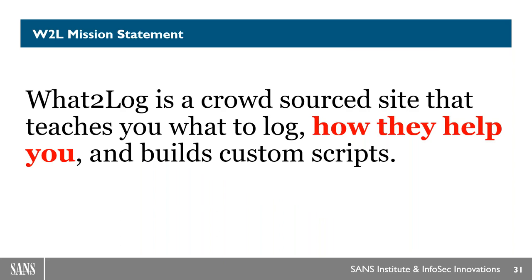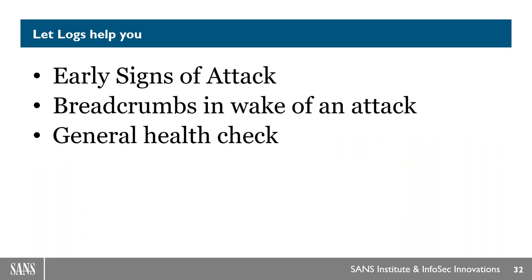Speaking of our foundational goals: logs really, really do help people. They are huge sources of information that can help you clean up after an attack, detect an attack, and more. Let logs help you. You can see something strange happening and prevent it. Logs are also really good breadcrumbs in the wake of an attack — you can trace out and figure out exactly what happened. They're also a general health check. Even if it isn't an attack, you can see something isn't working quite right, which saves everyone time — and because it saves time, it also saves money.